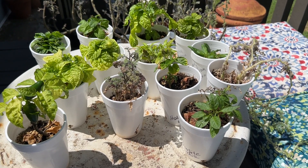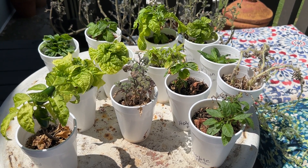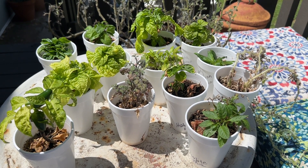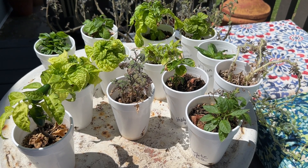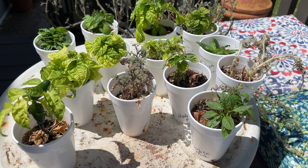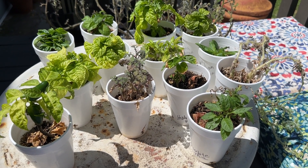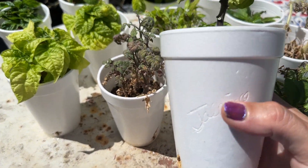What I did was bring them out and I'm hardening them off. I'll leave them out here in the light for a couple hours and then put them back in the shade until they acclimate and get used to being out in the light, because everybody knows a grow tent light is different than sunlight.